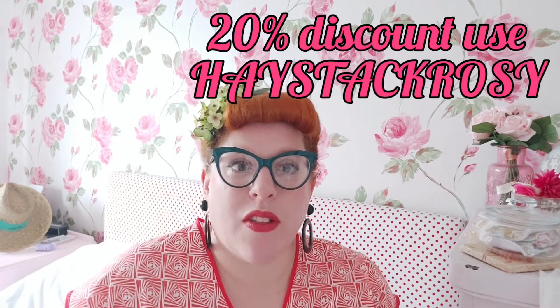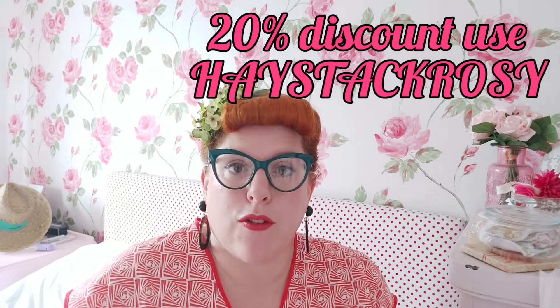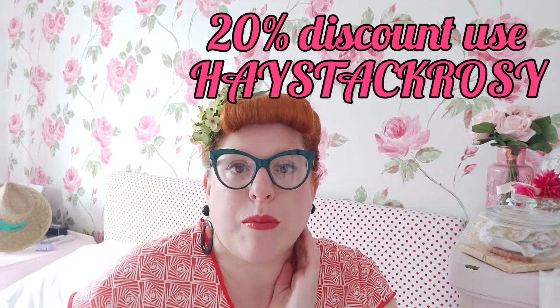If you'd like to subscribe, I have a discount code for you. Kate was very kind to give us an exclusive code for 20% off in her shop — that's for a subscription or anything else you want to buy there. I'll pop the code on screen for you. Thank you so much for stopping by today. I hope you've enjoyed this review of the In a Haystack pack, and I look forward to seeing you again soon. In the meantime, happy sewing!